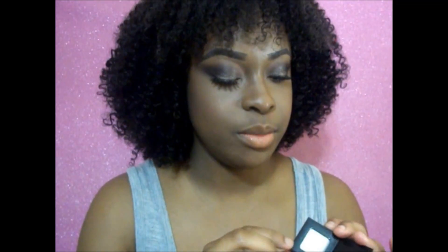I'm going to go ahead and take this highlighter and apply it to the highest point on my cheekbones. It's like a cream highlighter, so I'm going to take it on my finger and just dot it on top of my cheekbones. I already have a little bit of a glow from the blush, but I just want a little bit more, so I'm just going to tap this out.